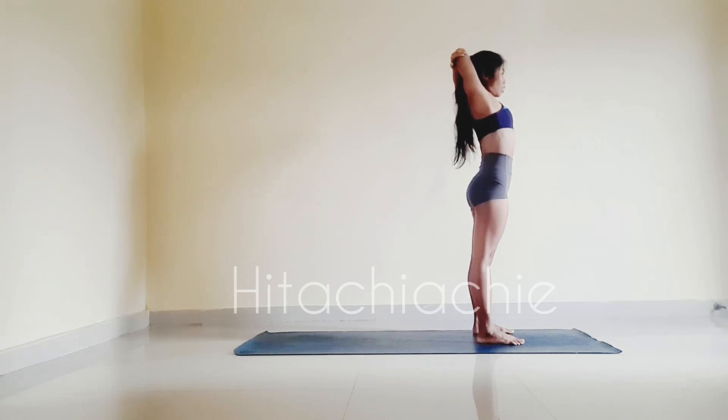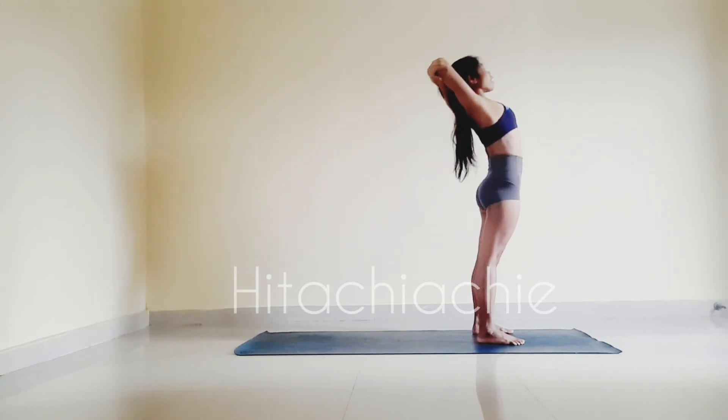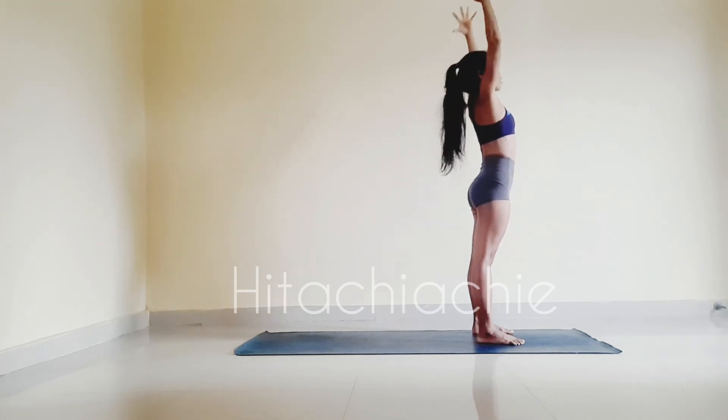Inhale, pull to the left. Exhale, bend to left. Look right. Inhale, come back to center. Exhale, reach up to the ceiling. Inhale, back to center, release your hands up.